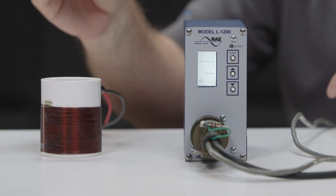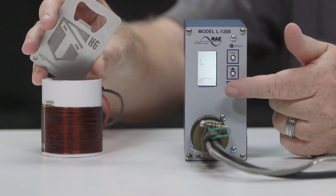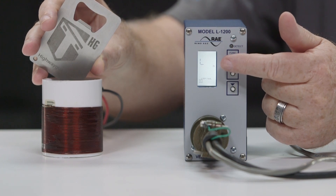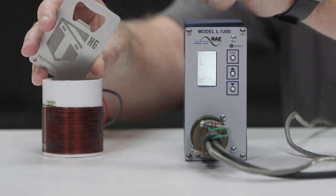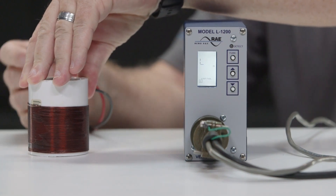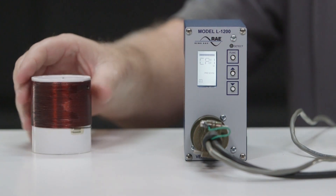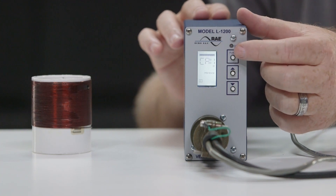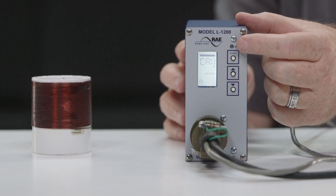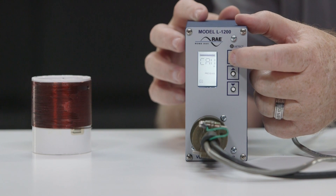If the total inductance of the loop input goes out of range for the detector, the detector will enter fail-safe mode and a loop fail message will be displayed at the bottom of the LCD. The type of loop failure will be displayed as L low for a shorted loop or L high for an open loop. This will continue as long as the loop fault exists. Fail-safe mode generates a continuous call in both presence and pulse mode. At the time of a loop failure, the detect LED will begin to flash at a rate of 3 flashes per second, continuing until the detector is manually reset or power is removed.